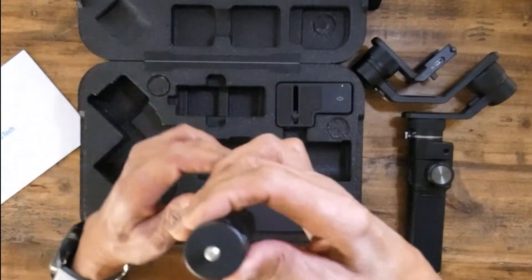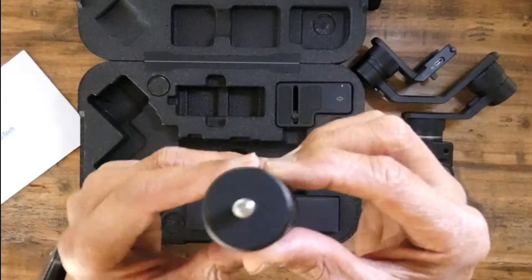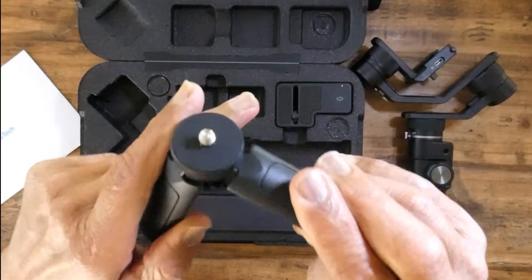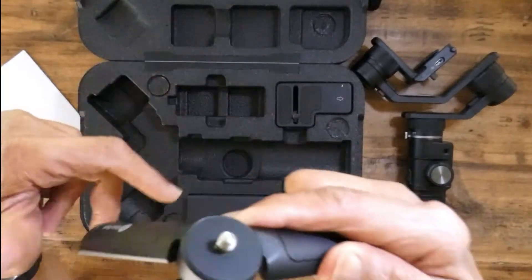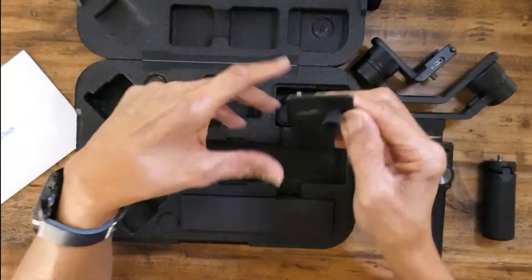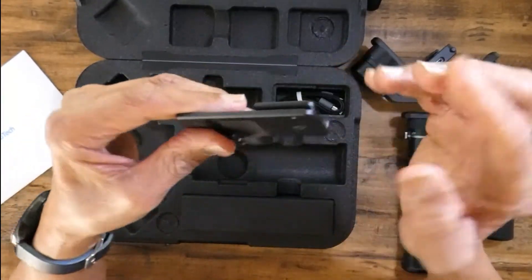And this is the legs. Attach that to that. Part of the mount.